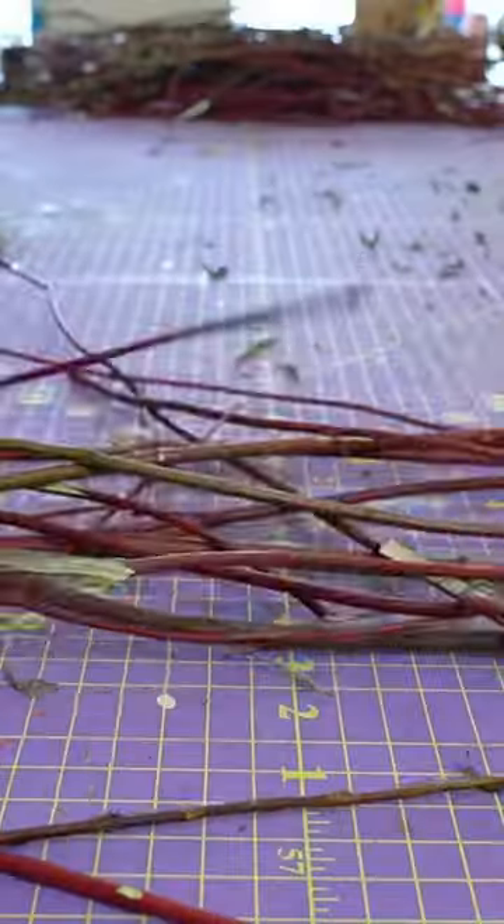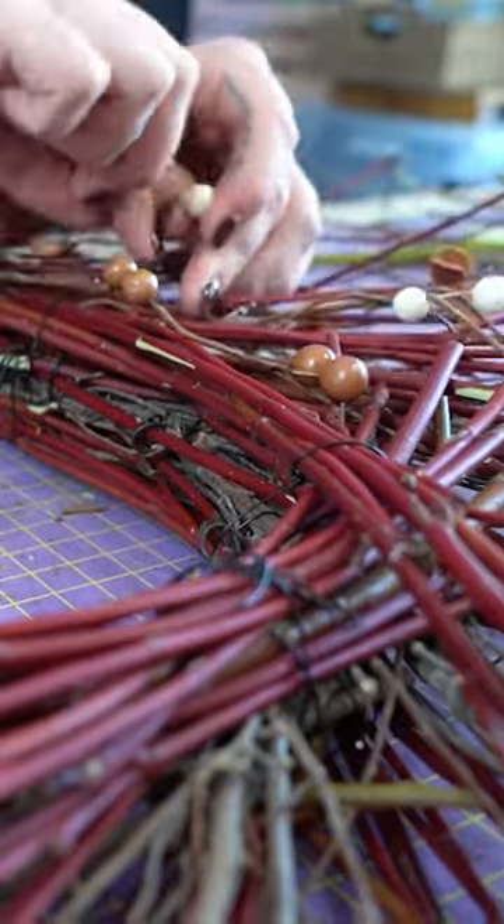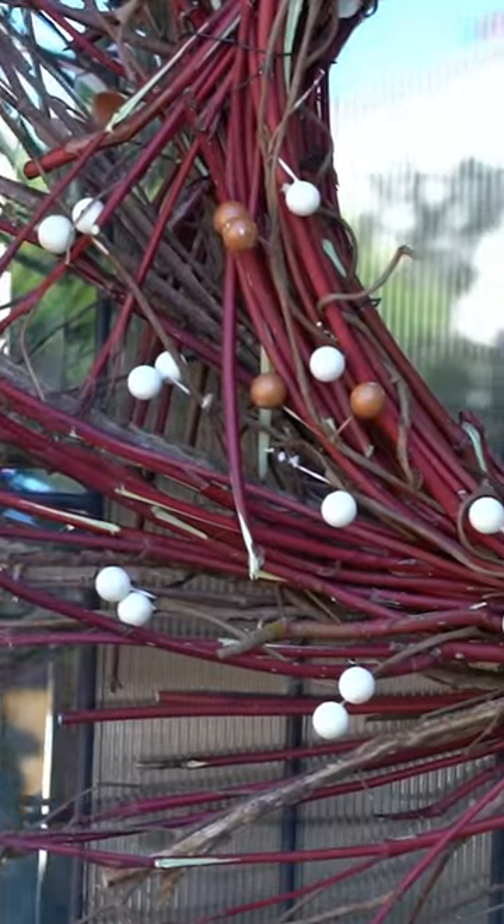I then foraged some red dogwood to add to the front and back to make it look more full, added a few faux berries, and voila — simple yet themed wreaths to start with.